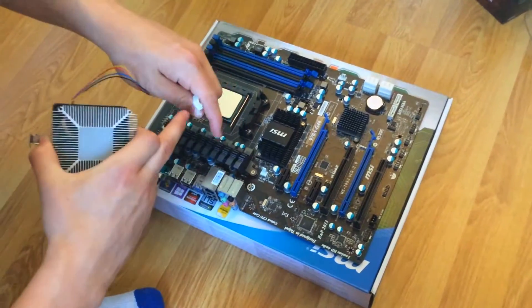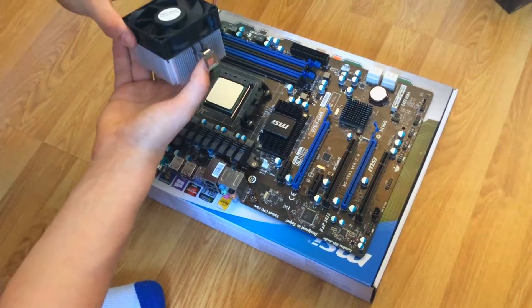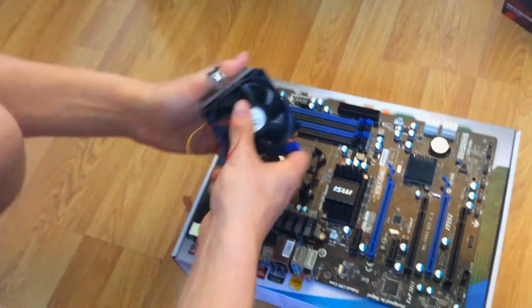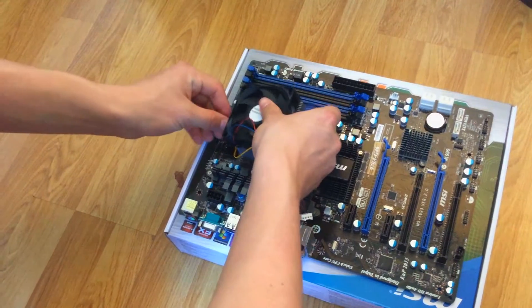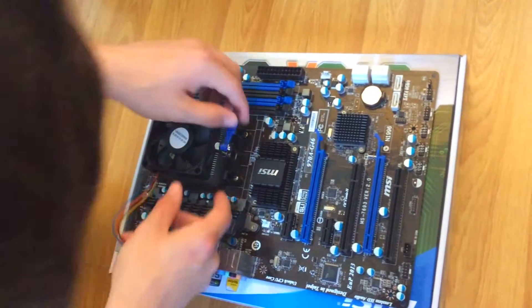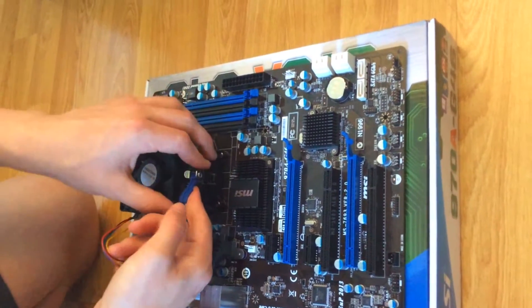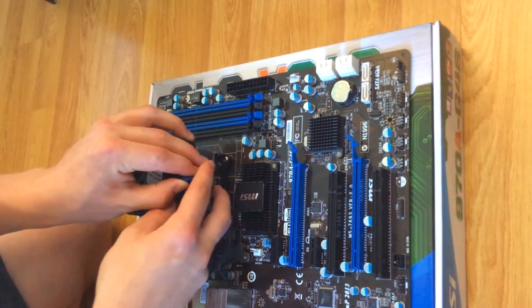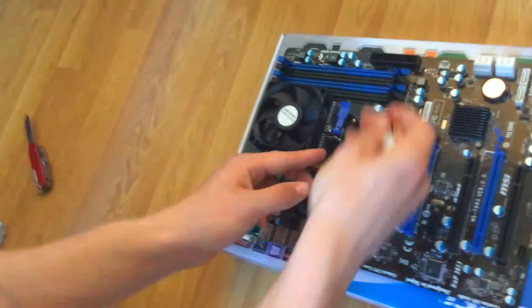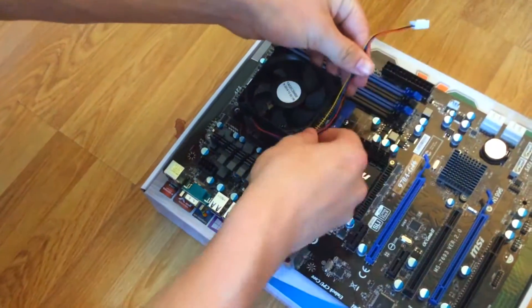I am mounting the fan now, and this connector here needs to correspond straight into the CPU fan header. We are going to mount it this way — we do this side and stick that right down, and then the other side as well. Both clips are in. For cable management, we are going to stretch the cable around this way so it does not get in the way of the fans.